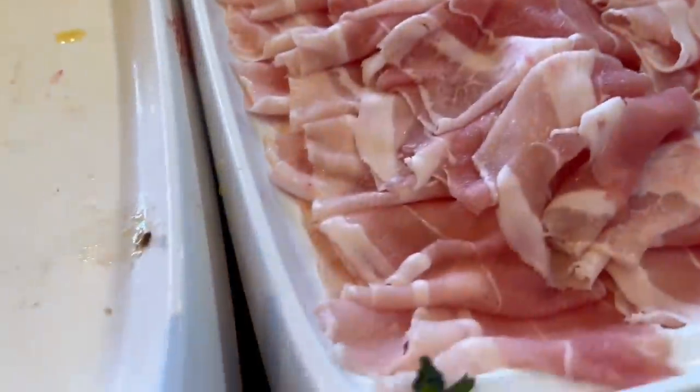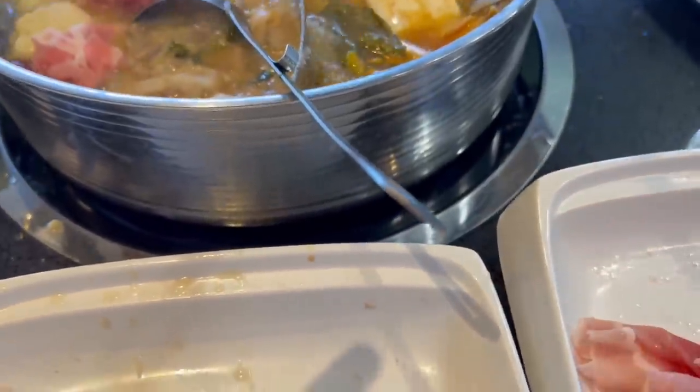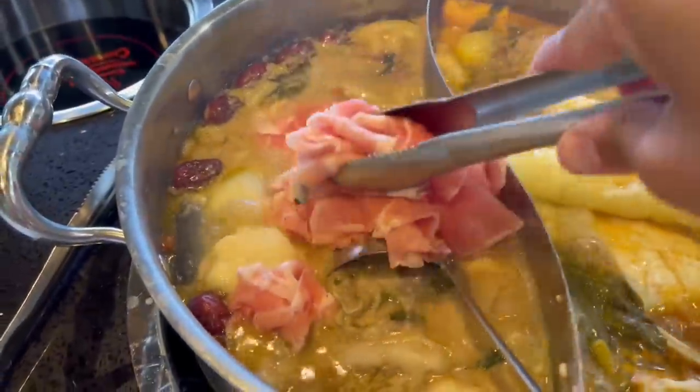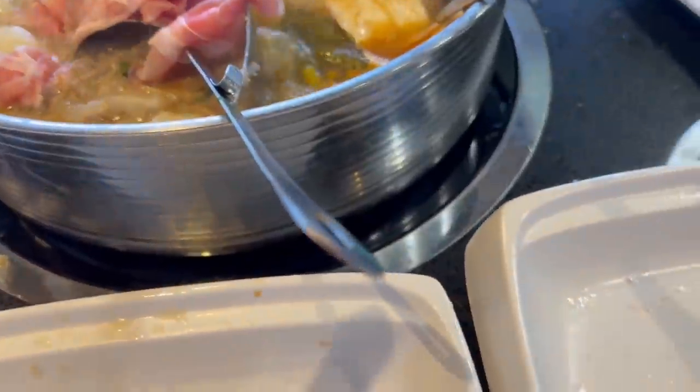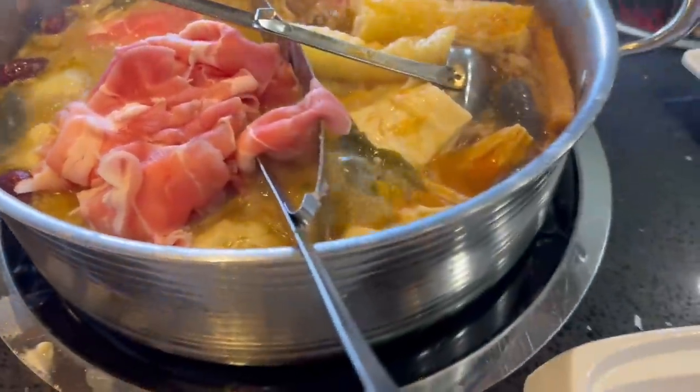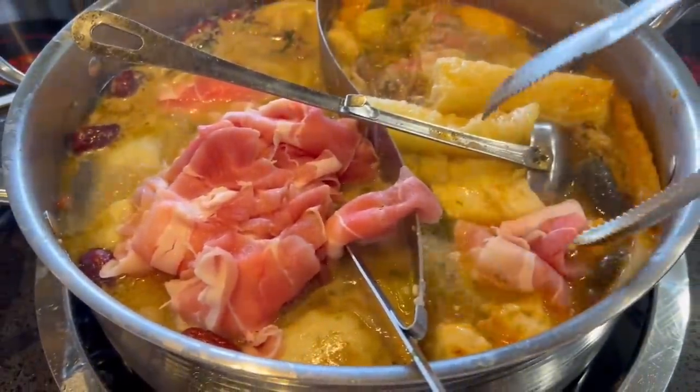We're going to add in all this meat. By now the hot pot has soaked up flavors from everything you put in — the broth is so freaking delicious, so much flavor! All the meat is gone — I cannot get enough of this, it's actually so good.